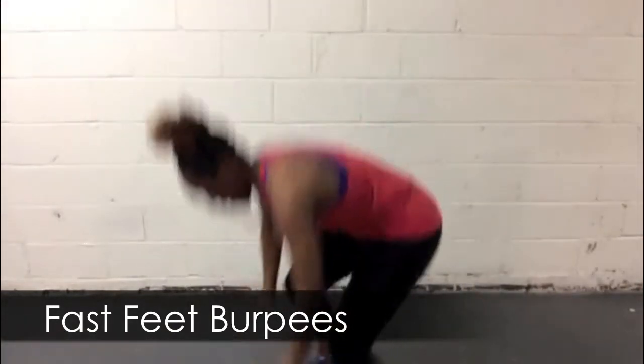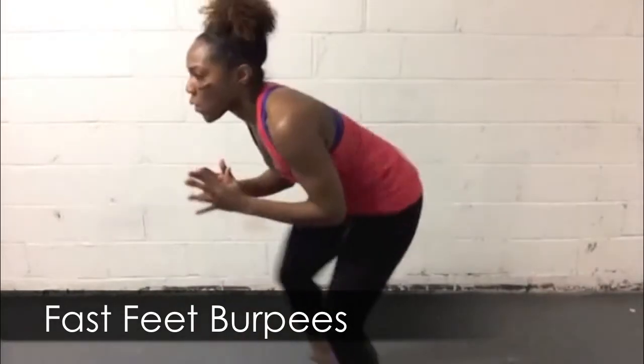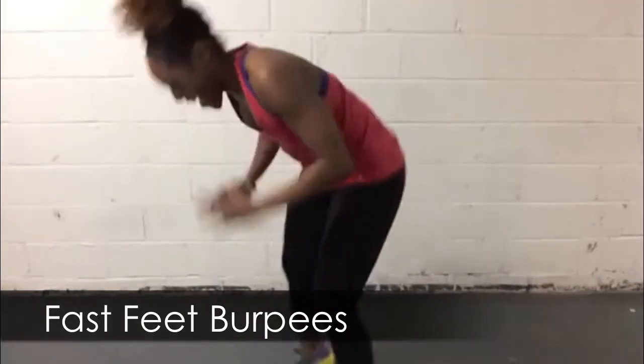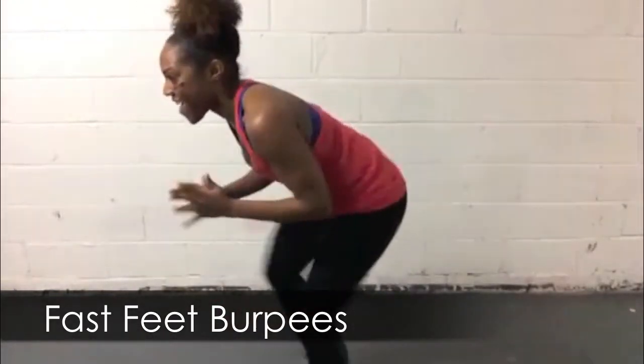Play number one. Get into a super deep squat and let those feet move so fast like they're on fire. Then drop straight down to the ground into a burpee. Keep repeating these two exercises for at least a minute.